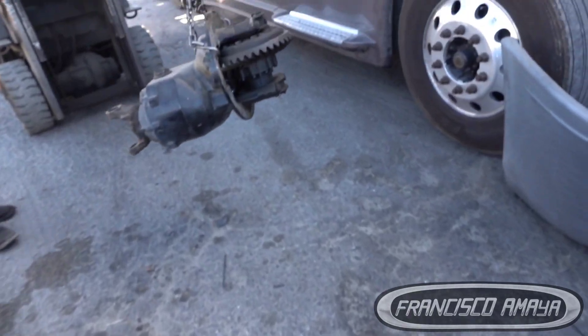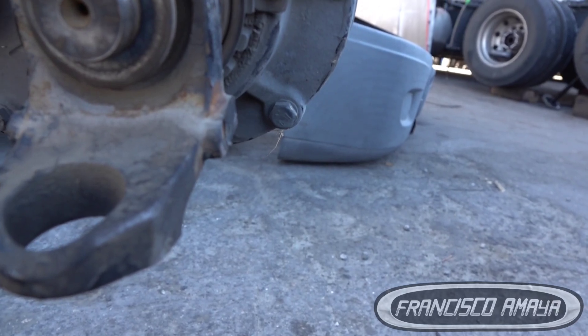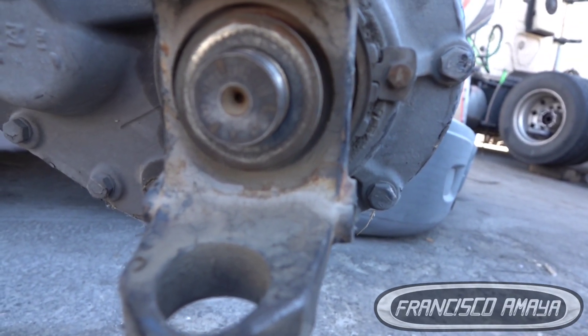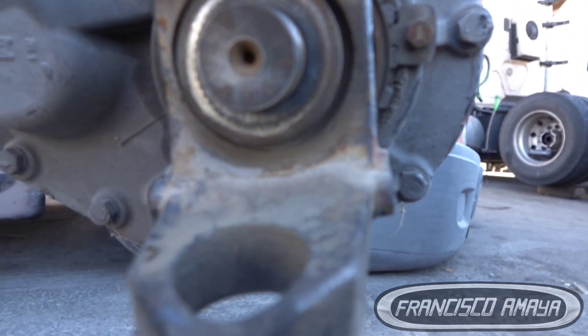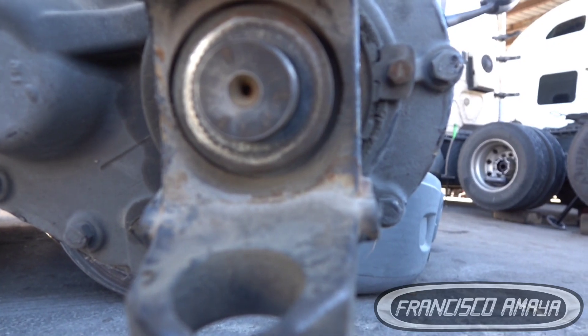At this point we're looking and matching numbers on the used differential. It looks like yes, it is the same — but it doesn't have any plaque or tag on it. We're checking if they have the same numbers, because those numbers are what we need to confirm the ratio match.